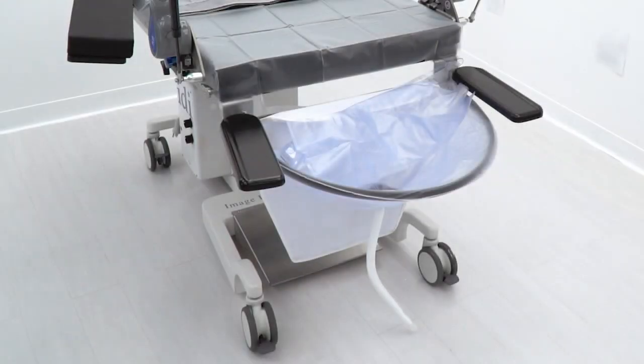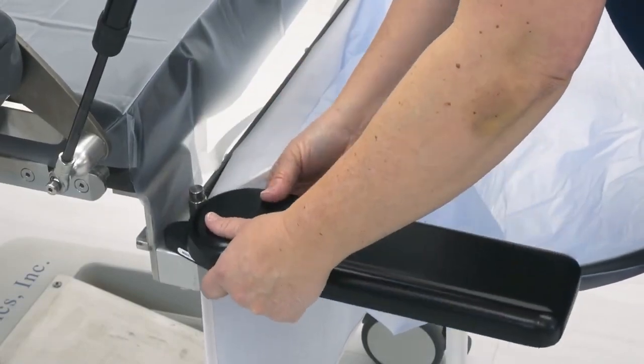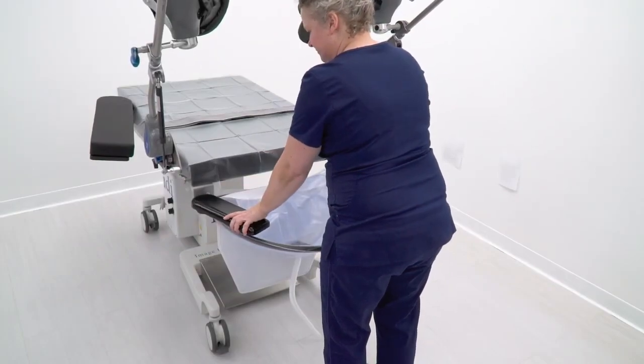Elbow rests are an optional feature. They are a convenient and comfortable table addition for use when the surgeon is seated. They drop into the round slots in the integral clamps and are easily repositioned by pushing or pulling them where you want them.